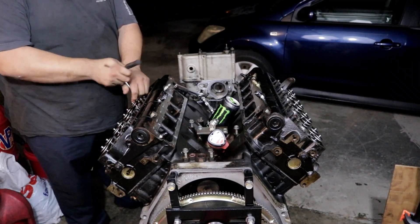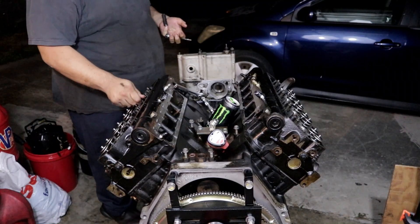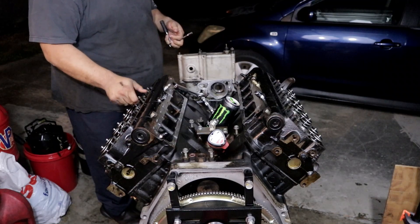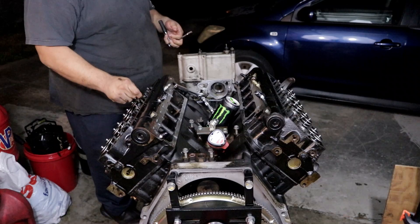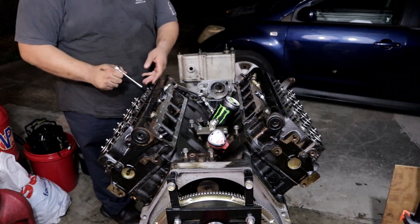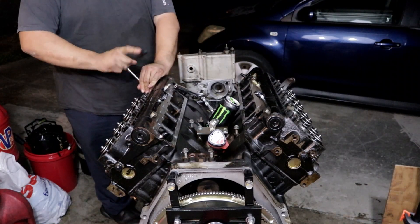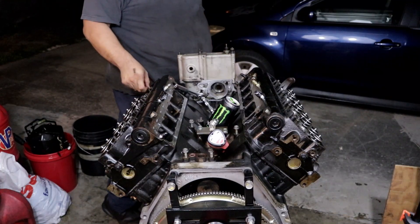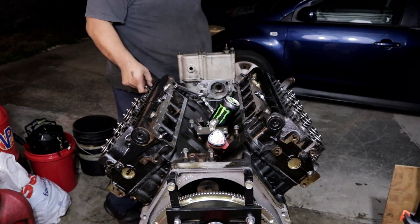I always keep forgetting to put on my gloves. I try, I forget — then I spend about an hour just cleaning my hands and arms and all that good stuff.